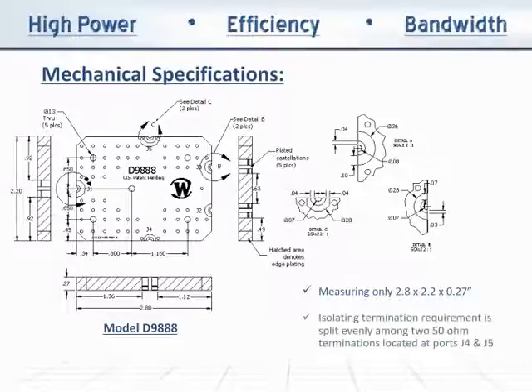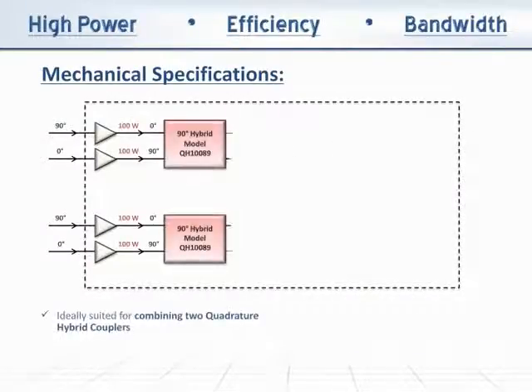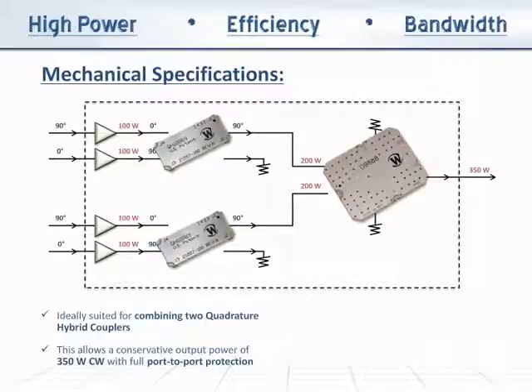The isolating termination requirement is split evenly among two 50-ohm terminations located at ports J4 and J5. The D9888, due to its low loss and compact size, is ideally suited to combine two quadrature hybrid couplers, such as our new low-loss QH10089. This allows a conservative output power of 350W CW with full port-to-port protection. The D9888 and QH10089 are both available in Immersion Silver Finish.